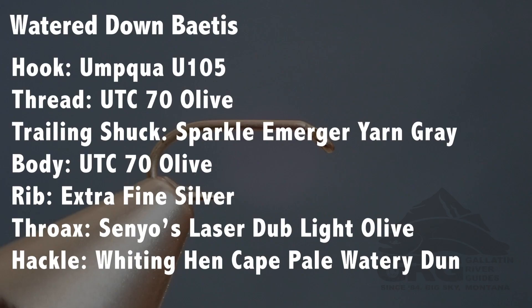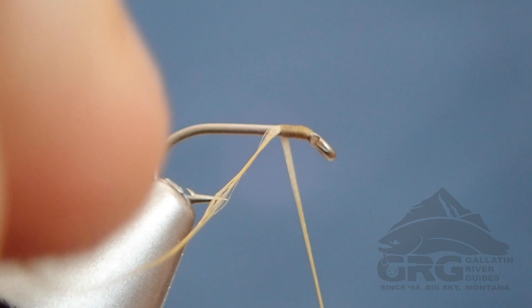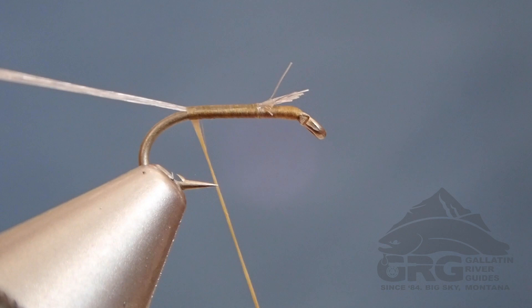We're going to start off with some Olive Ultra Thread — it's the thread I've really preferred for this particular pattern. Then we're going to tie in a trailing shuck of Sparkle Yarn; here I'm using gray. I've played with olive too. I don't know that the color is hugely important, but this is a light, very light Betis color combination.